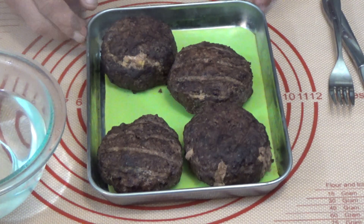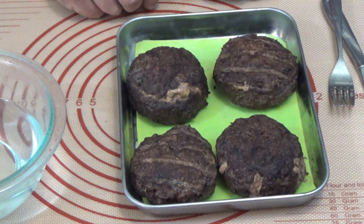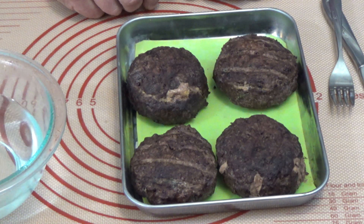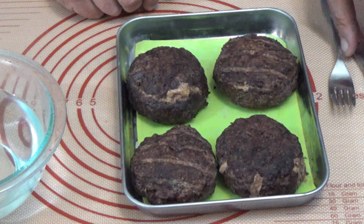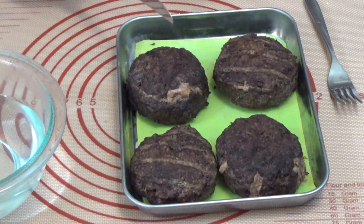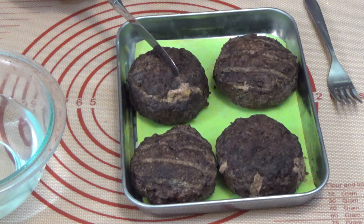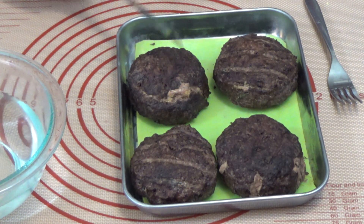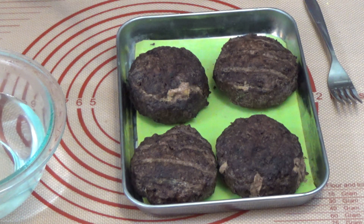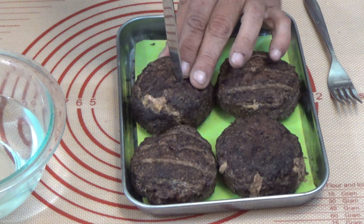Okay, so here comes the real test. There's my freeze-dried cheese-filled burgers that I used the Burger Press for. If you want to see a detailed video of how I made these, I made a video called '3-in-1 Burger Press Unboxing' and I went into great detail on that. I want to see what these come out like inside, if they dried.